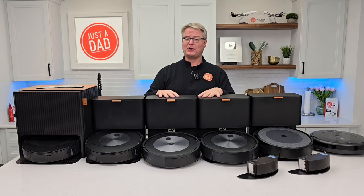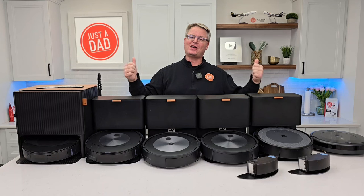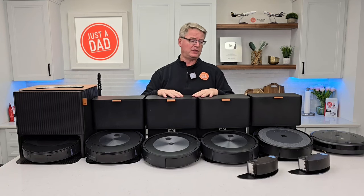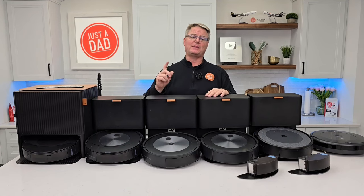I really do appreciate everybody's support. I love what I do — this is an amazing job and I look forward to doing these videos. So thank you so much. Please like and subscribe, and thanks again.